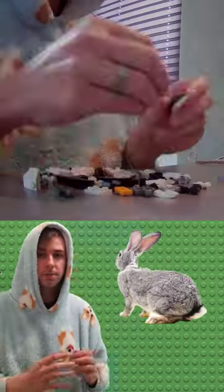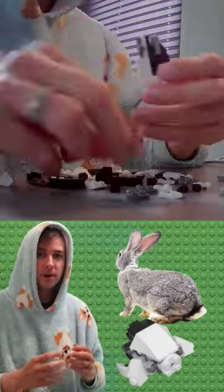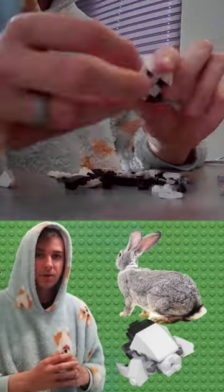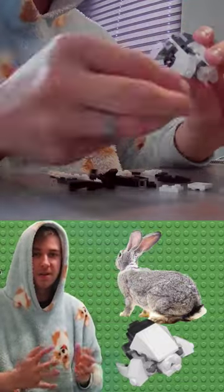The strongest part of a rabbit are its back two legs, so I decided to use the wedge pieces to create the most defined shape. I also used the round pieces to make a tail, because there are no other round pieces in the set.